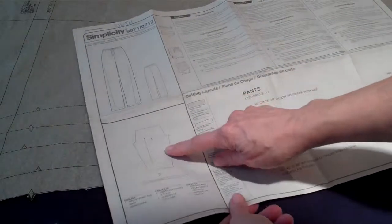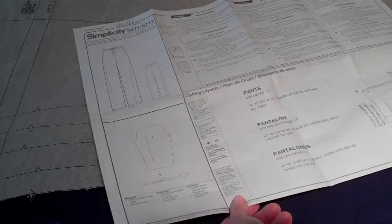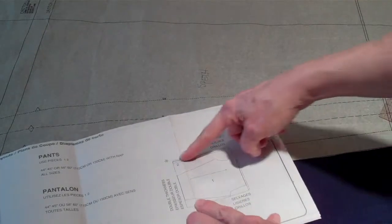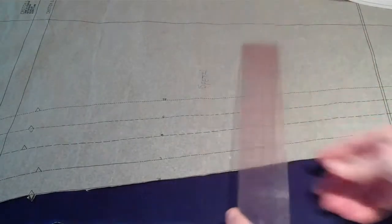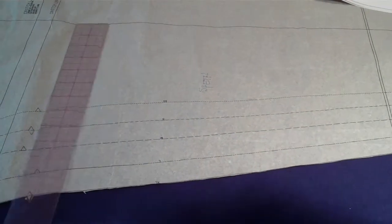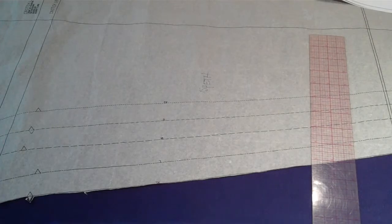This is a one-piece pant pattern. It also has a drawstring, so there's two pieces. You're going to be cutting through two layers of fabric. The layout for it is here — you have to fold it lengthwise with the salvage edges, the long way. You're cutting through two layers of fabric, so you're going to get two pant legs and two drawstrings. You want to make sure that your grain line on the pant pattern piece is parallel to the salvage edge before you cut it.